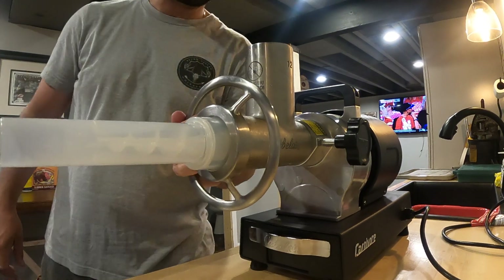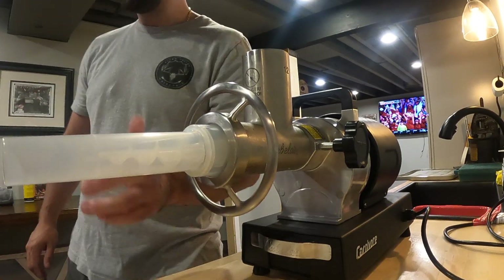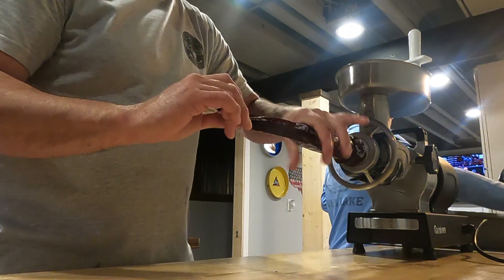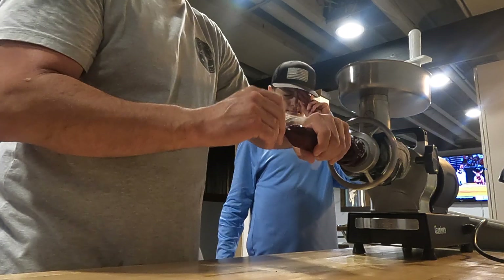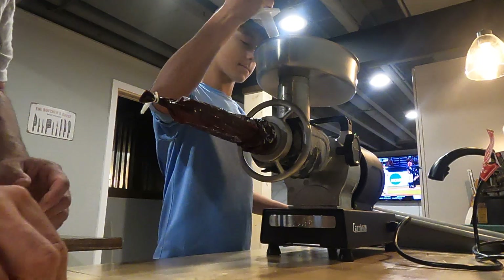That's the basic assembly for stuffing the sausage. I'm going to open up this first casing and start shoving it over the tube until it gets as far as it can, leave it there, and then turn this bad boy on.